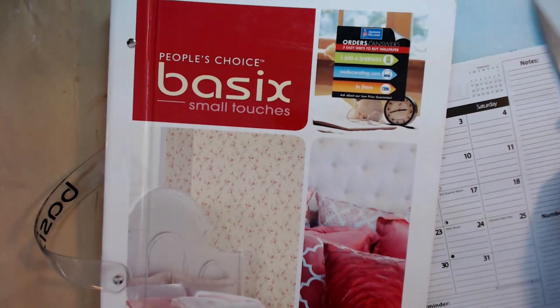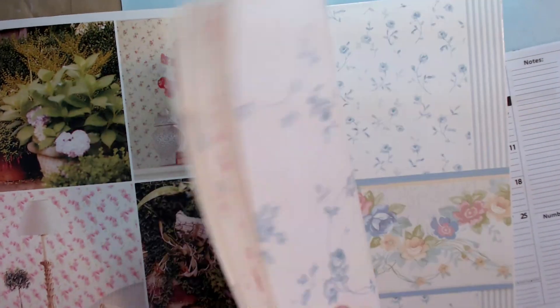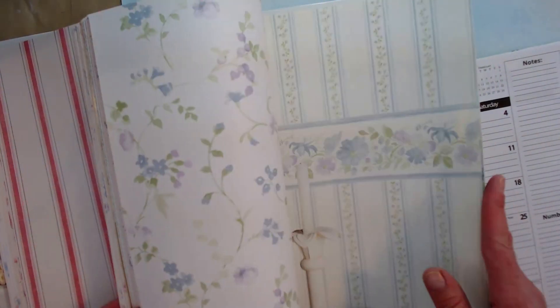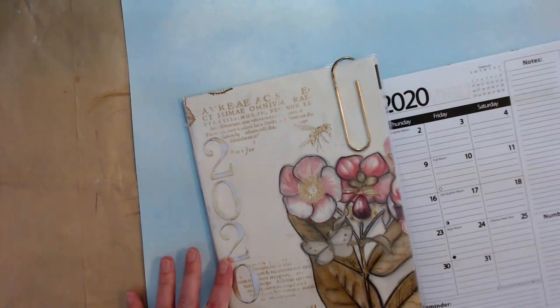Hi everyone, thanks for stopping at my channel. This is Lisa. I'm going to show you a project before the new year starts and it's going to be covering some of these calendars with wallpaper. This is the one that I made for myself and I love having a calendar in my purse or my backpack.